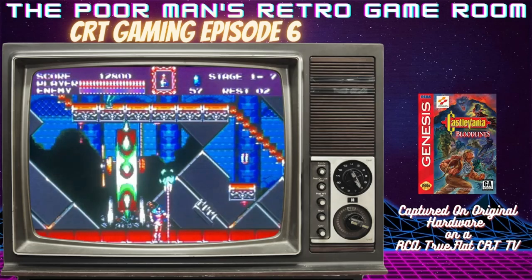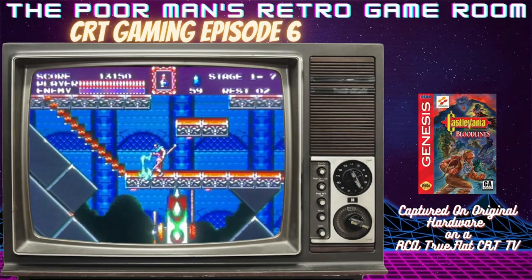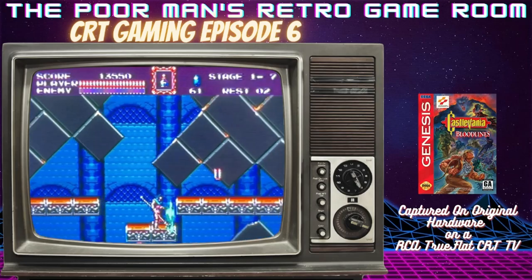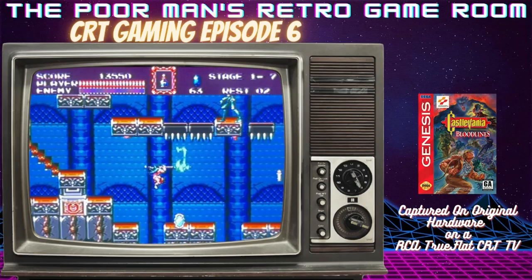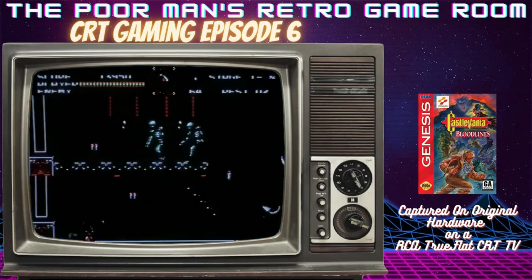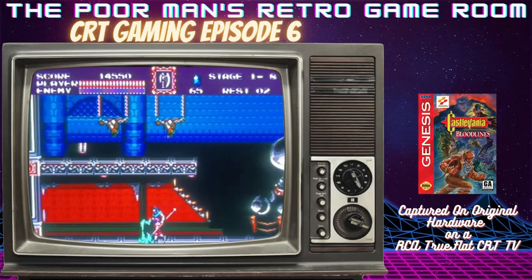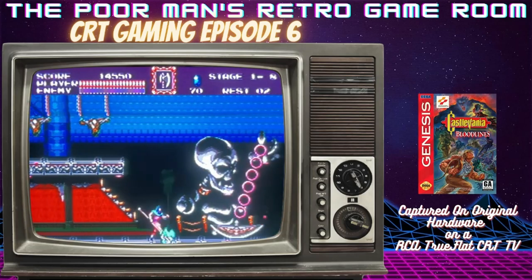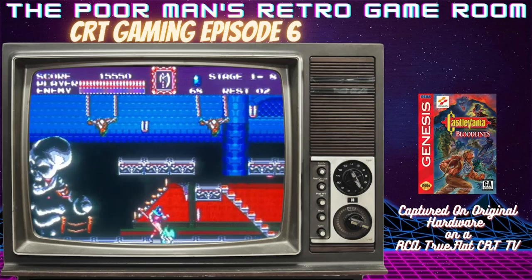It is a high-priced game — mid to high tier, especially if you're going for a complete in-box. For the longest time I had a high-quality repro. Just recently I was able to replace that repro with an authentic cart and got a very good deal because it had some writing on the label. I submitted a $50 offer on eBay and the seller actually accepted that first offer — a really good price for an authentic Castlevania Bloodlines.